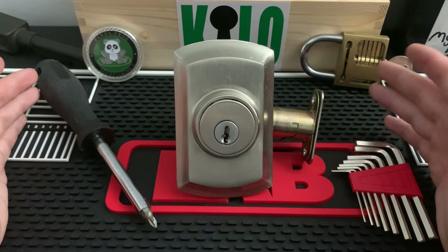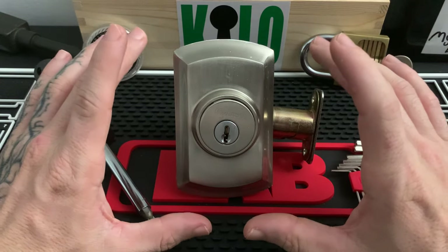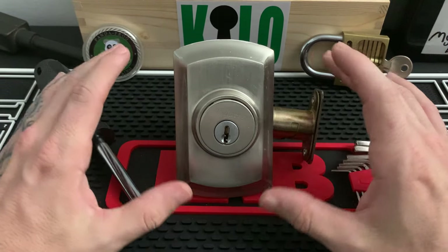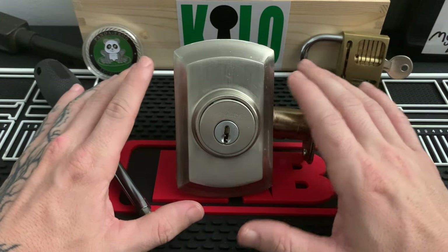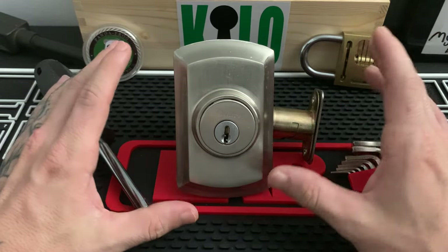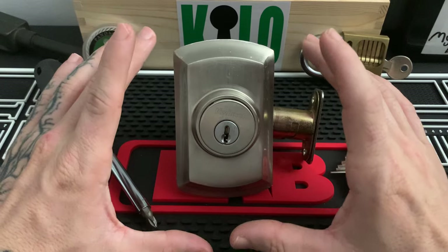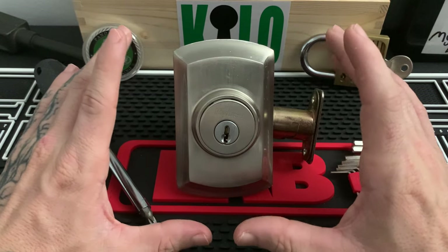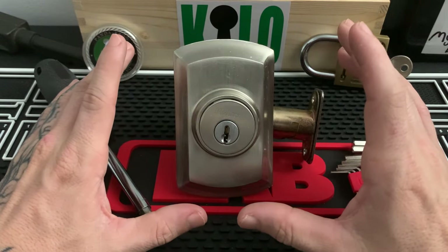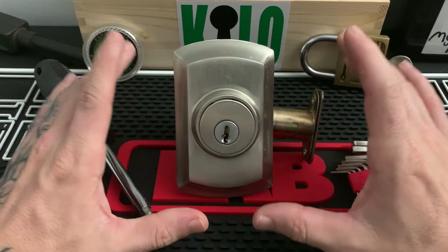A lot of smart locks have deadbolts that are pretty similar to this one. This is actually the model from the photo the viewer sent in — the only one I have, as it was in a scrap bucket from when I swapped out some locks a while back. I basically break it down for parts if I ever need it. This deadbolt is part of a set that Kwikset sells — I believe they call it their Avalon combination set. It's this deadbolt and it usually comes with a thumb-turn handle set — a really fancy style deadbolt and handle set.